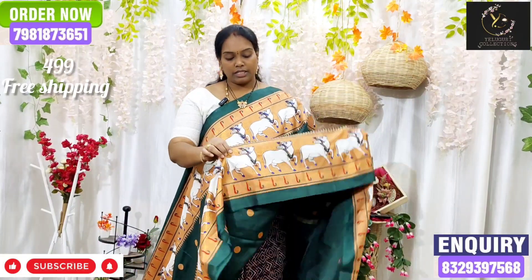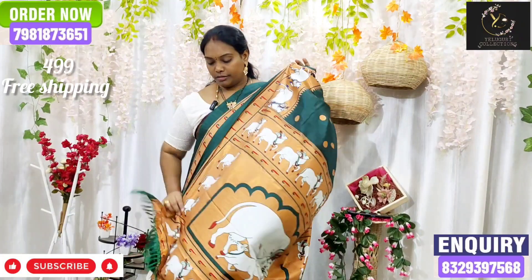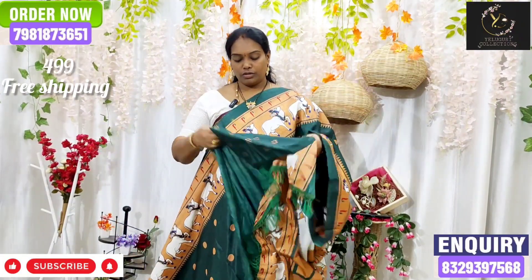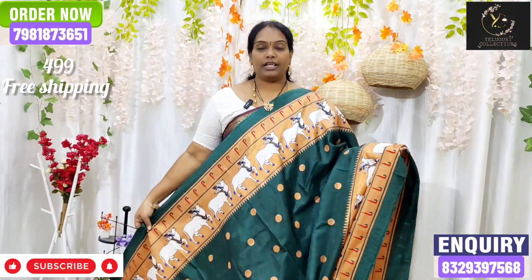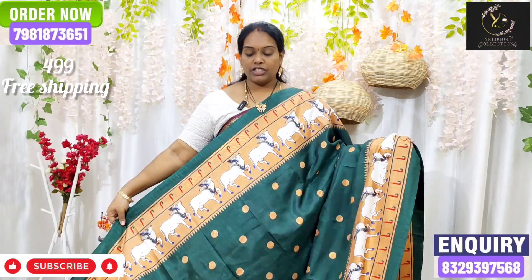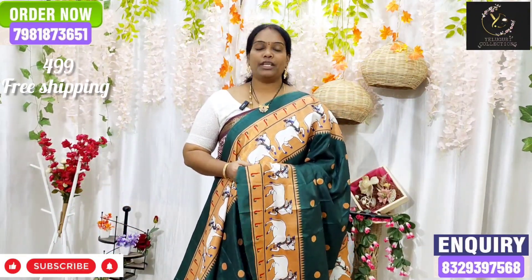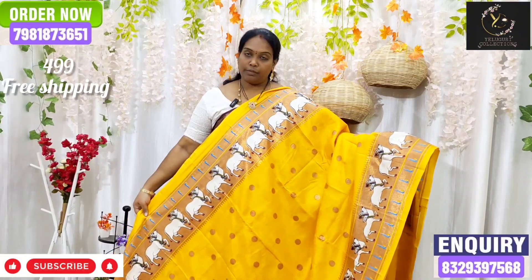We have a bottle green color. We have a lot of colors. I will print the look here. I will show the blouse. I will show the color combinations. I will show the fabric in the light. I will show the next color combination — the mango yellow color.